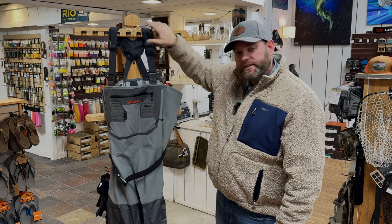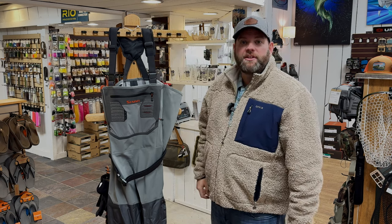So anyway, the Sims Confluence wader. If you've got questions, come by and check it out. As always, look forward to seeing you in the shop or on the water.